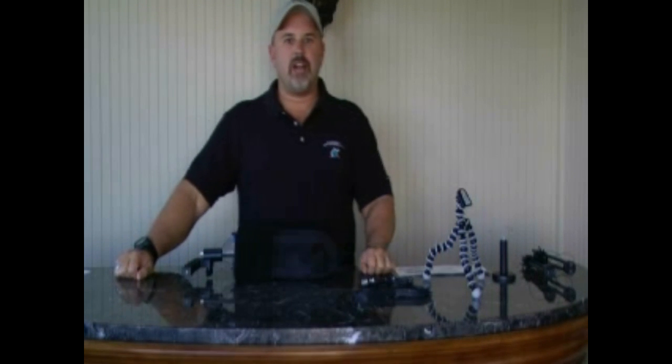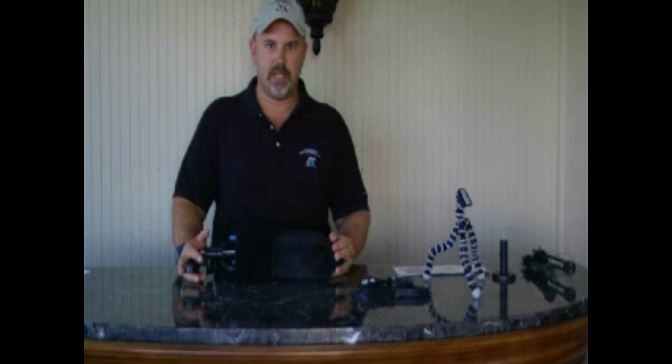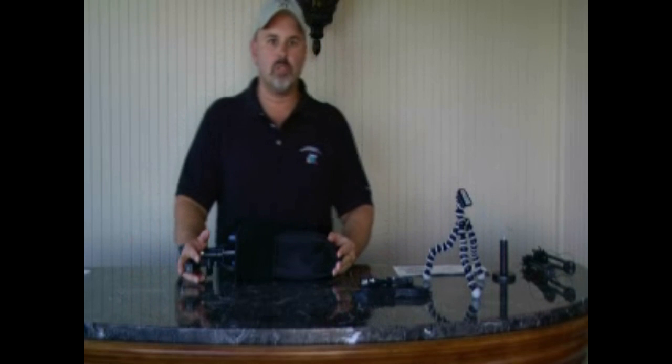Hi, Kendi Maria here from Blackheart International. Today I'm excited to talk about a new SATCOM antenna you probably haven't seen. New spin on an old toy.